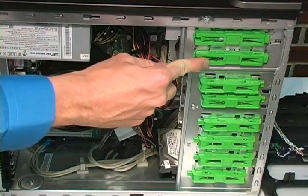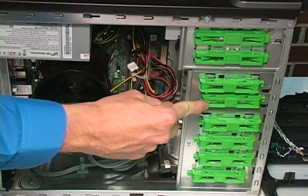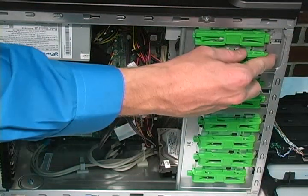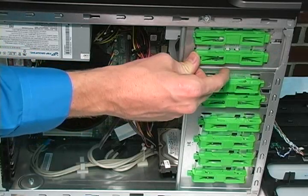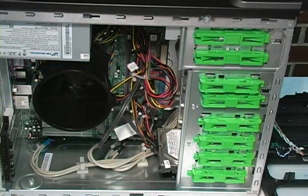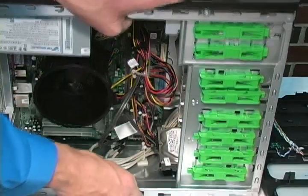These green locks keep the peripheral devices secure in the bay. Slide them one direction to unlock the device and slide them in the other direction to lock the device. Now, let's turn the computer on its side.